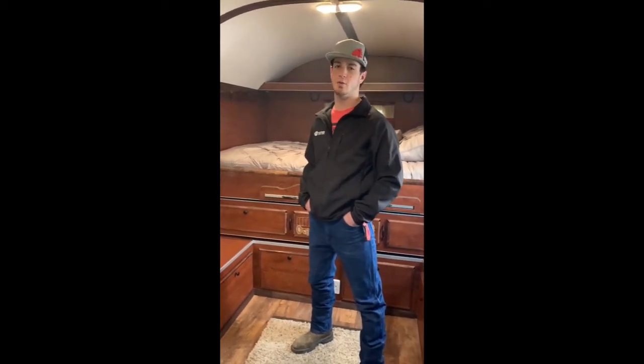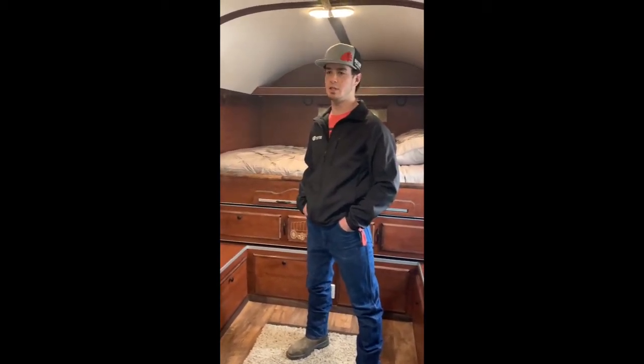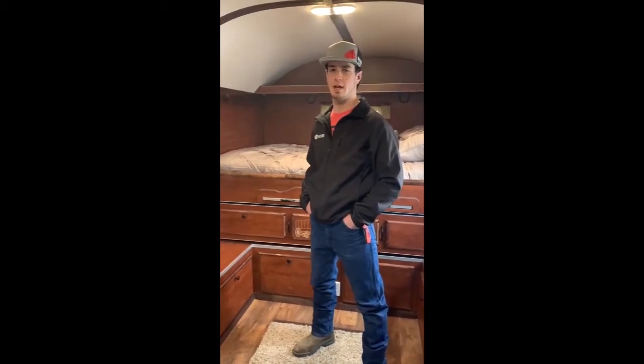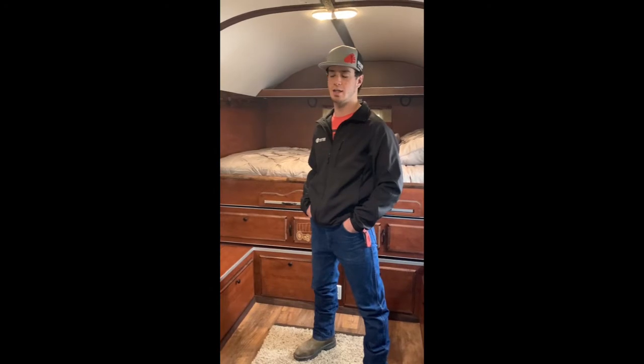Hi, I'm Braden Jorgensen here today with Western Range Camps. This is our Kodiak model camp we're in today. We're going to talk to you about some of the features it has and what makes it so simple and nice.